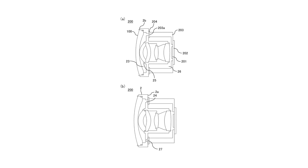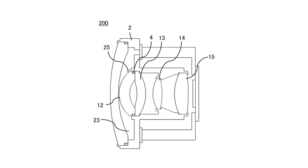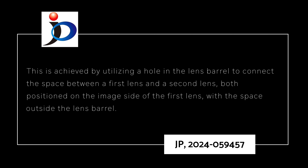JP 2024-059457, the topic of today's video, addresses dew condensation in the lens. Patent document one describes a lens unit capable of conducting a leak test on an O-ring. This is achieved by utilizing a hole in the lens barrel to connect the space between the first lens group and the second lens group — both positioned on the image side of the first lens group — with the space outside of the lens barrel.